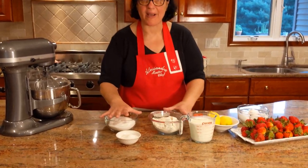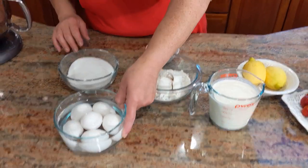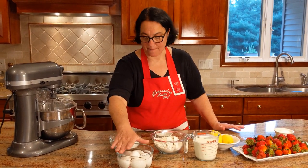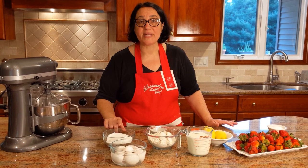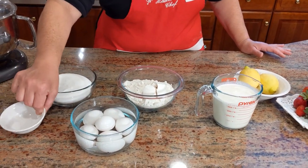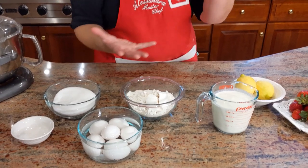We're going to be making the pan di spagna. You're going to need six large eggs. I have them in hot water because I just took them out of the fridge — that's a little trick I always share in my videos. Then I have a cup and a quarter of granulated sugar, two cups of all-purpose flour, just a pinch of salt, absolutely no baking powder, no baking soda. You just need to whip those eggs up high — that's what creates the air in the cake and makes it soft and spongy.